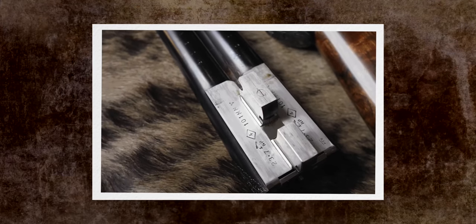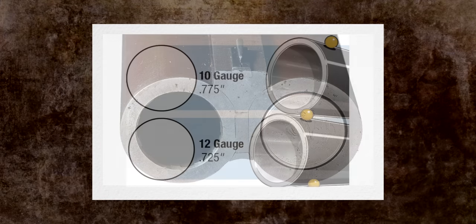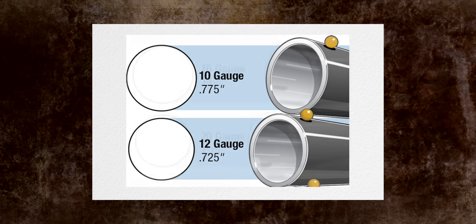A four-bore, quite simply, is one pound of lead cut into four pieces — four quarter-pound pieces. That quarter-pound piece will fit perfectly down the bore of a four-bore, which works out to be 25.6mm or just over an inch. That's a big tube. The more balls you have, the lower the calibre.